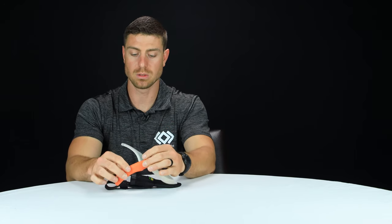Other than that, this is the Sling Blade by Outdoor Edge. Great blade — check it out if you haven't.